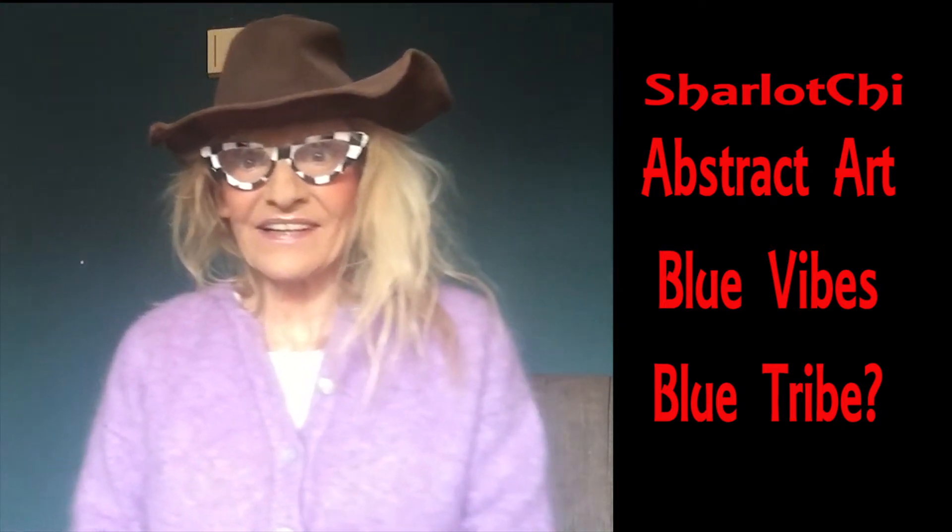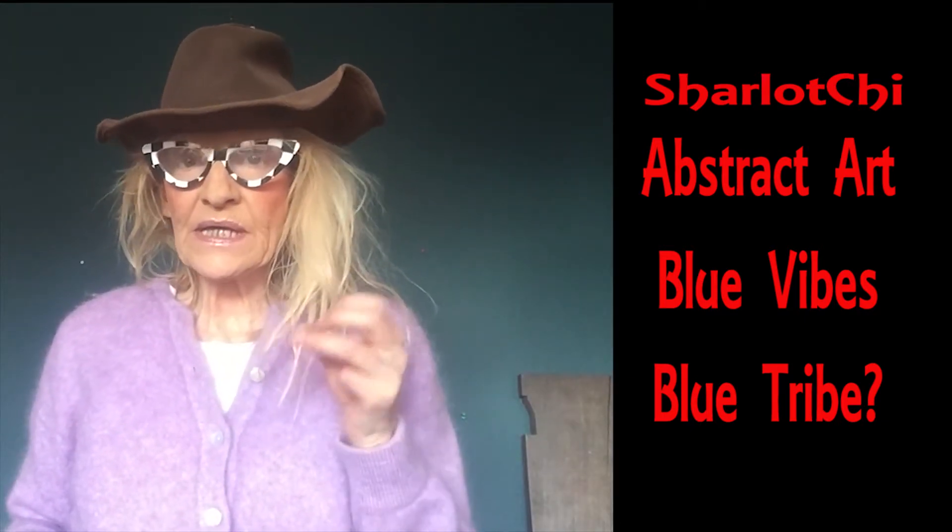Most welcome to my channel. I'm Charlotte Shee, and today let's make a bit of a time-lapse on how you can create really, really fast in abstract art.